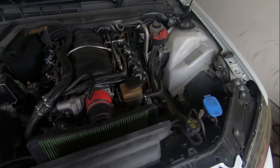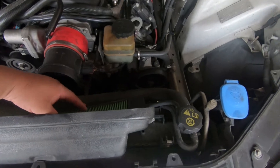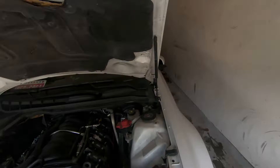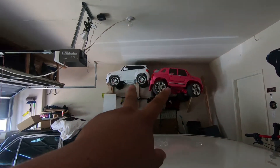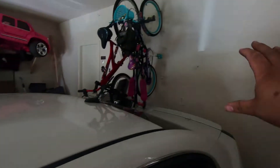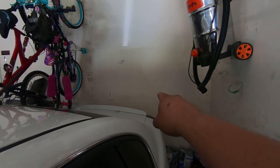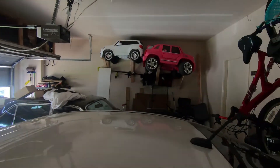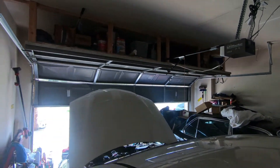What I'm gonna do is take the heads off, take everything, and see if it just needs lifters. If it just needs lifters I'll replace them with stock, or if the cam is bad I'll go ahead and do the DOD delete. I've also been working on the garage - cleaning it up, got the bikes hung up, built a shelf going all the way across for storage. That's pretty neat.